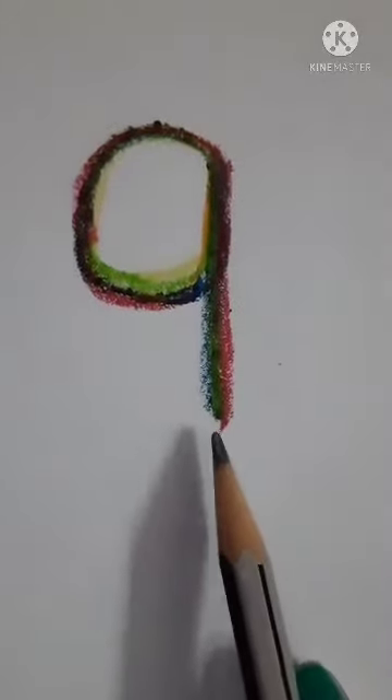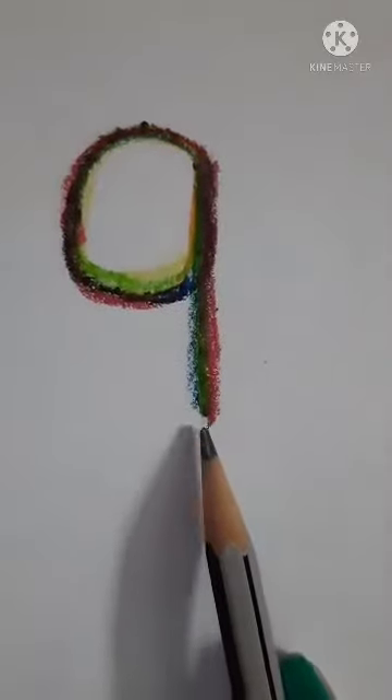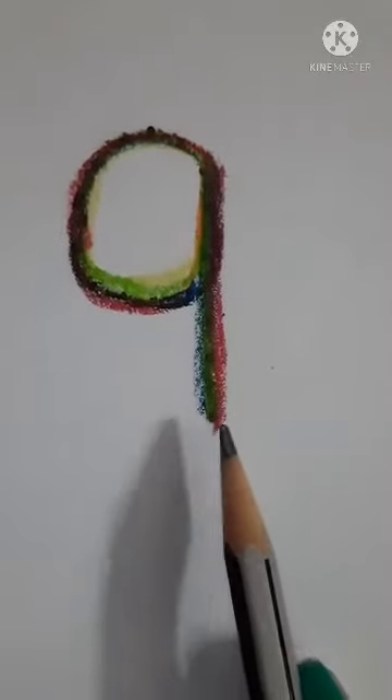So, students, this is number 9. So, number 9. This is number 9.